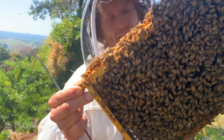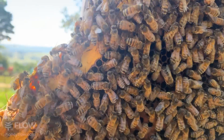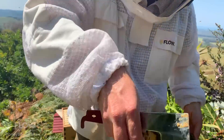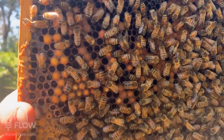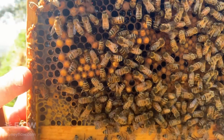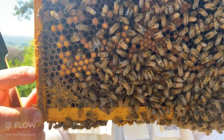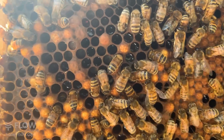What I'm seeing on this frame is drones - drone brood and worker brood. If you have a look on the edge of this frame, you can see the drone cells poke out like a bullet shape compared to the worker brood which sits flat with the comb surface. That's normal to see lots of drones, especially in the springtime, as each hive is making drones to make sure they're sharing their genetics around.